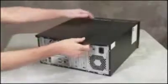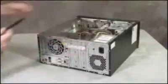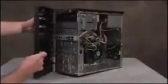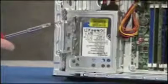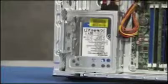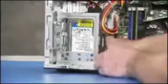To remove the hard drive, first remove the access panel and the front bezel. Next, detach the two screws that secure the hard drive cage to the PC. Push down and hold the latch on the side of the cage, then slide the cage up and lift it out of the PC.